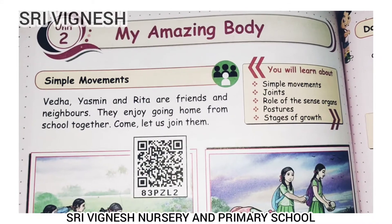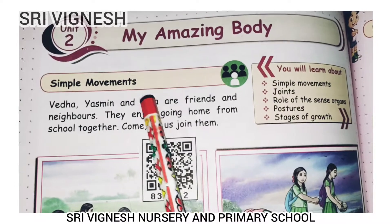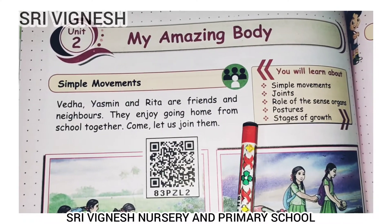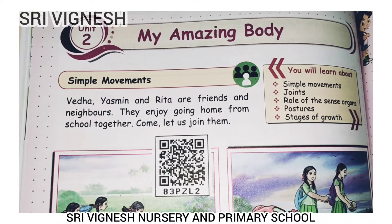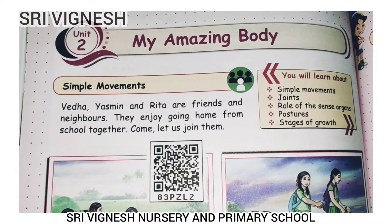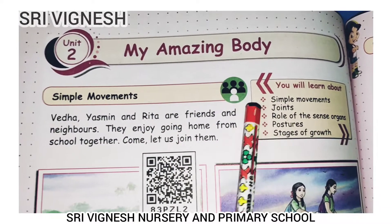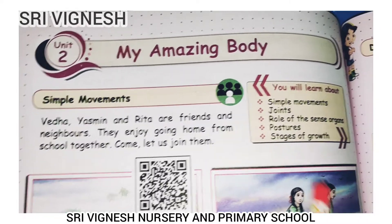Good morning students! Unit 2: My Amazing Body. What do you want to know? If you want to know, you can see in the description of the video — Unit 2: My Amazing Body. That is our body.